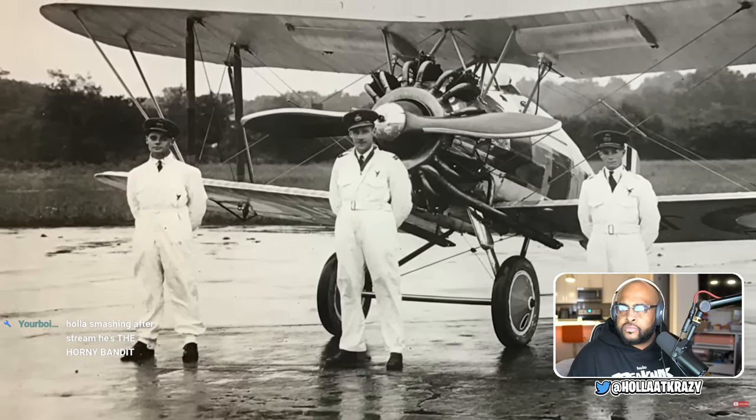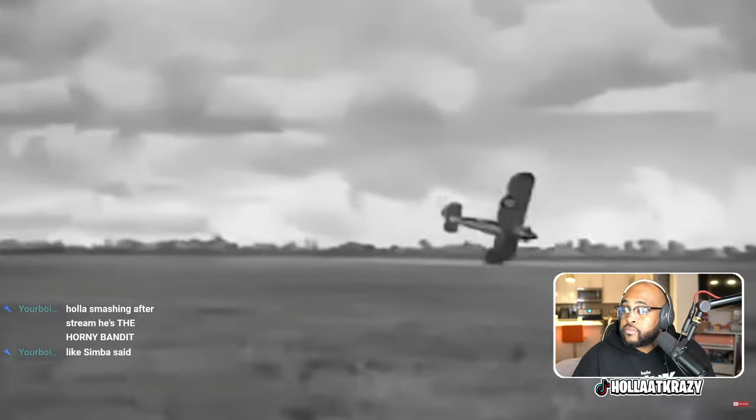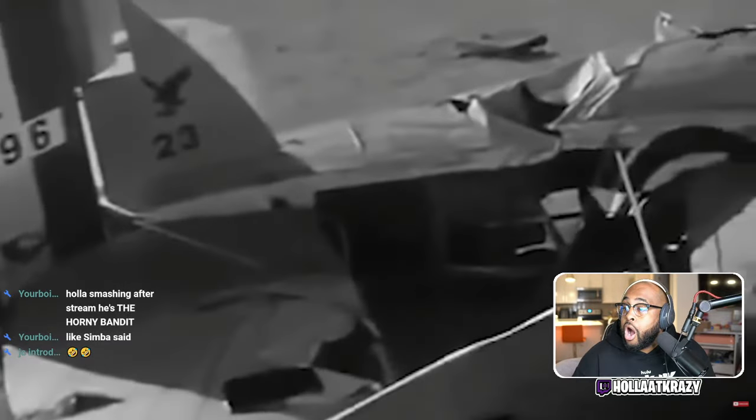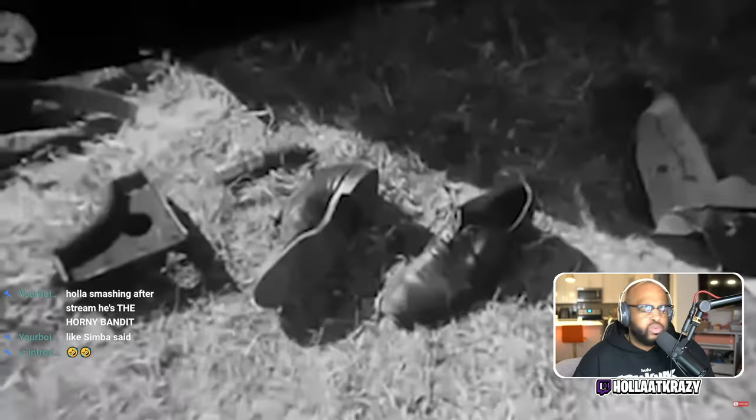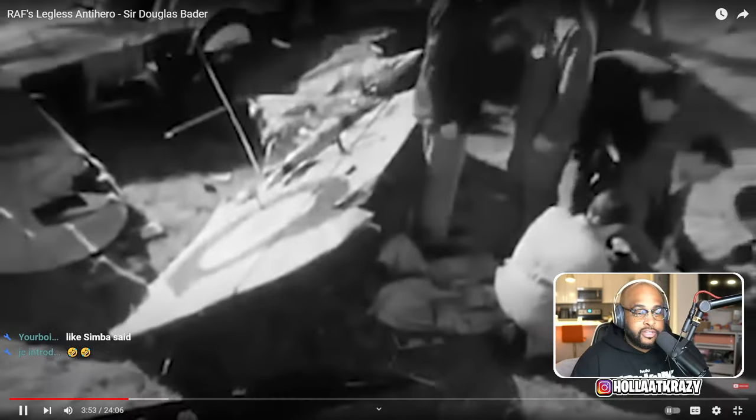Because of that he gets selected to represent his squadron at the Hendon Air Show in a flying competition, which he wins. Then later that year in 1931, he is preparing to defend his title at the Hendon Air Show in early 1932, at which point he tries a dangerous maneuver too close to the ground. The wing of his Bristol Bulldog catches the ground, crashing the entire plane and crushing his legs. Because of this, both of his legs would have to be amputated - one above the knee and one just below the knee. It's the 1930s, and he is told he will never walk again without crutches.